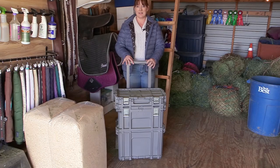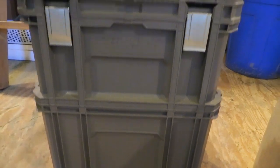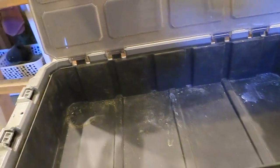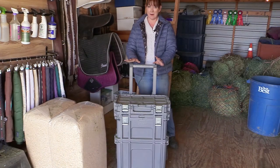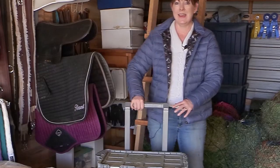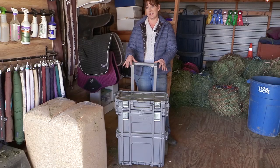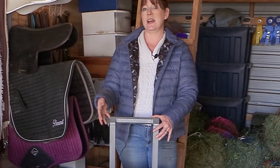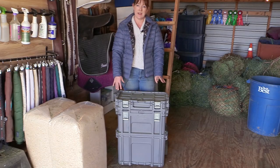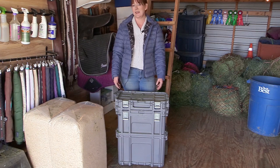Number eight on my list is this rolling grooming tote — it's actually a Husky toolbox. It has three separate compartments for brushes, small items, or your big grooming kit in the bottom. The best part is it's on wheels, making it super easy to take out to my hitching posts with the handle going up and down. If you don't have something to put your saddle on while tacking up, you could totally use this as a saddle stand, set your saddle on it, and tack your horse up.